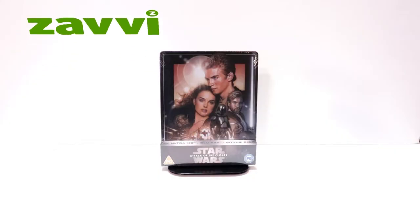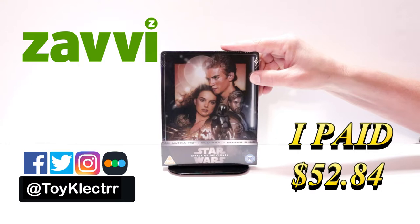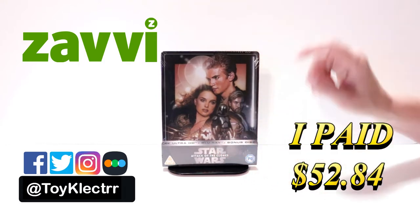Today I've received my order for the Zavvi Exclusive Steelbook for Star Wars Attack of the Clones. This does come with a 4K Ultra HD, the Blu-ray, and a bonus disc.